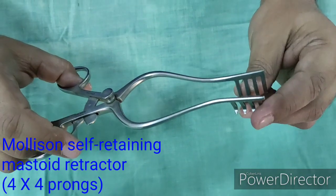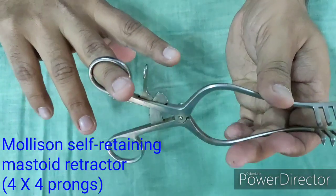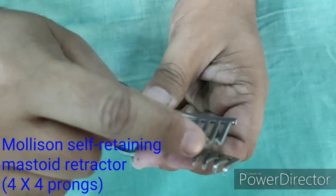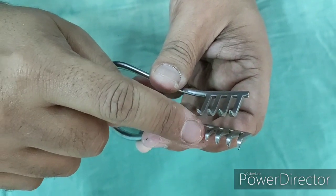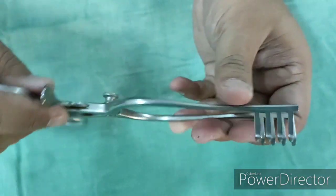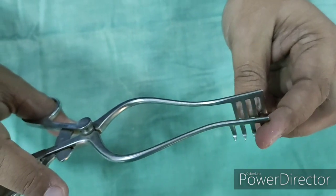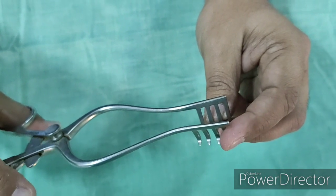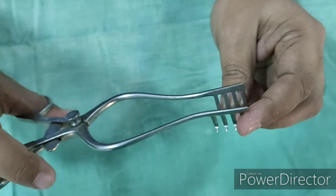This is Mollison's Self-Retaining Hemostatic Mastoid Retractor. It comes in different types. This particular instrument has 4×4 prongs, so it is called the 4×4 Mollison's self-retaining mastoid retractor. It is used in ear surgery to retract the postauricular tissues during tympanoplasty and mastoid surgery. It is also sometimes used in laryngofissure to retract soft tissue.